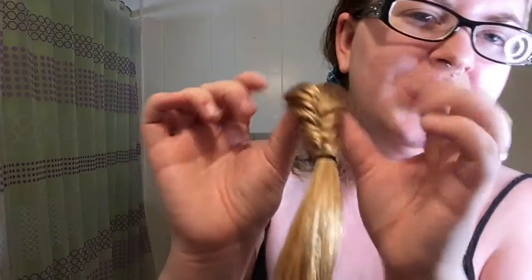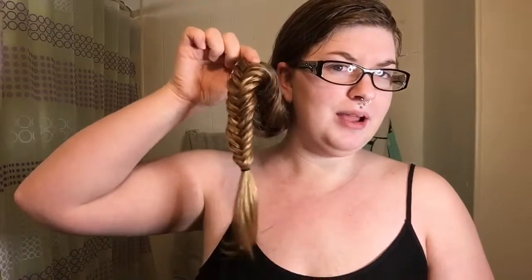Hey guys, so today I decided I was going to film a hair tutorial on this look right here. This is a fishtail braid. A lot of people when they look at it think, oh that looks so hard, or how did you do that? And it's actually pretty easy. If you'd like to know how I got this lovely braid right here, then keep on watching.